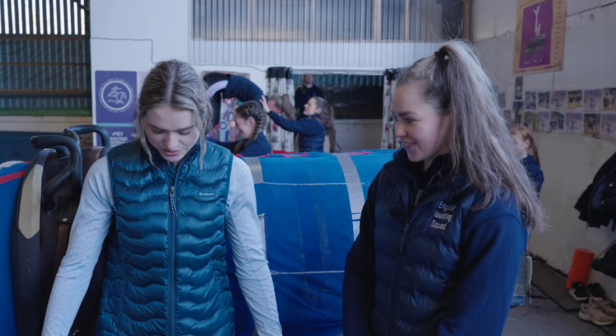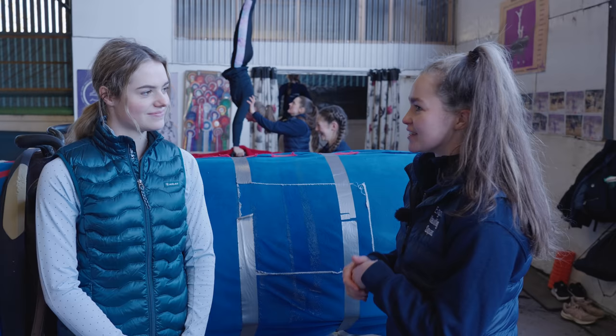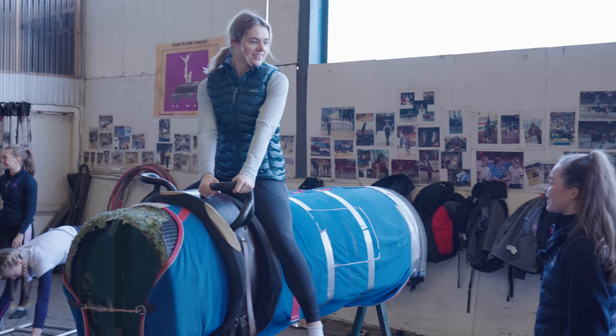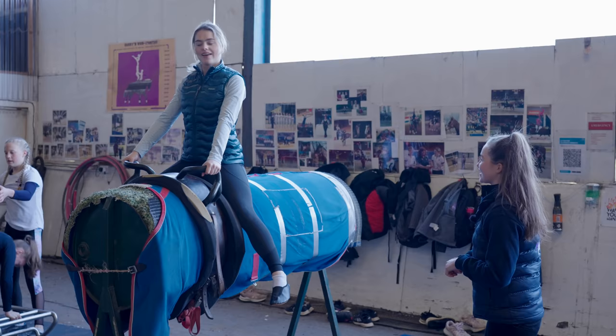We've got a little springboard here as well — that's how I get on. Lexi said she can also give me a bunk, but when you've got horses out it's a lot easier because you've got the momentum when you're running towards them to jump. On the static ones it's pretty tricky without help. She explained that in vaulting you have to have really nice straight legs and pointed toes — definitely not something I was used to hearing in equestrian sports I've done in the past.